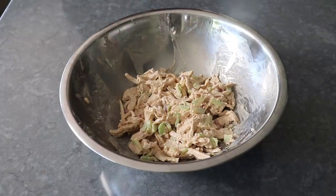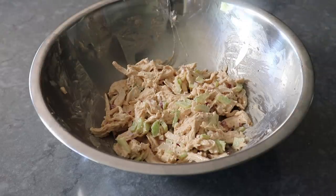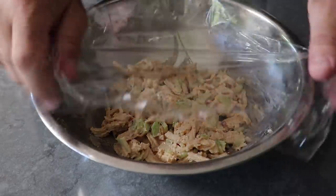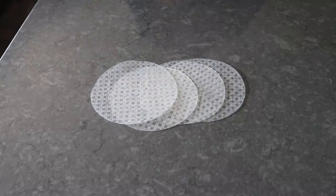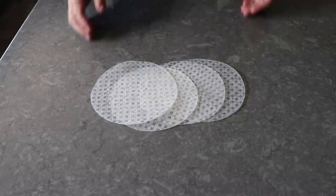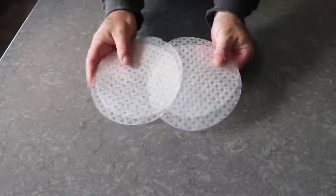Sure, you can use it right away, but every chicken salad is better if it's thoroughly chilled and those flavors have been given time to develop. And that's it — once our salad is set, we can move on to the real star of the show.